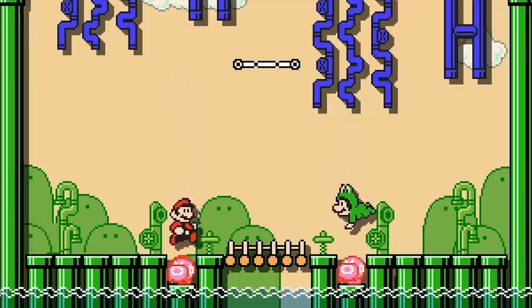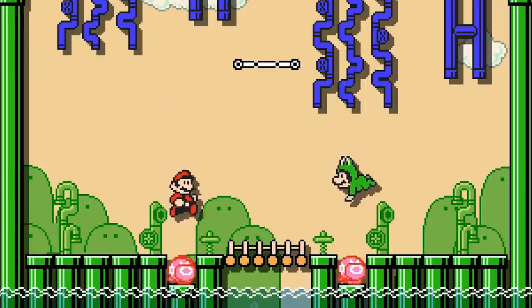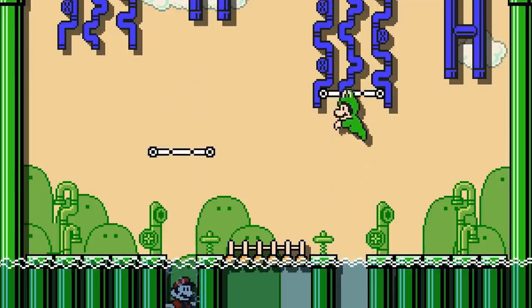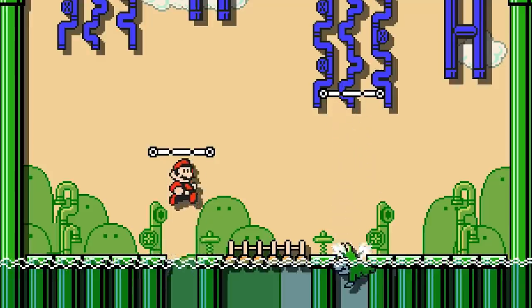However, when bouncing off of enemies, there is no height increase. He is also able to jump much higher out of water, getting an additional 2 tiles' worth of height.